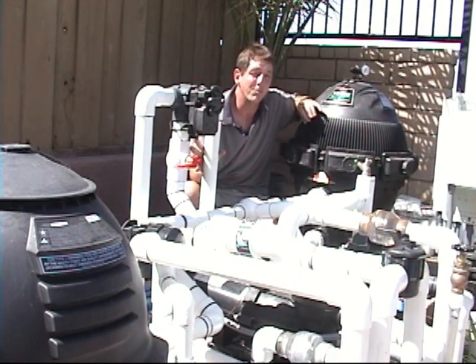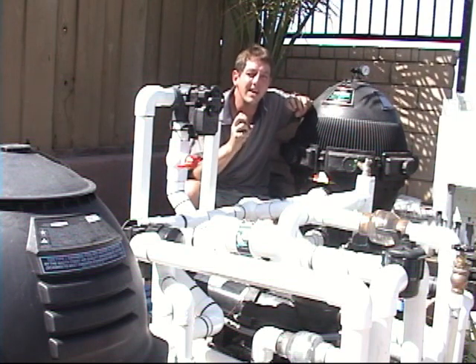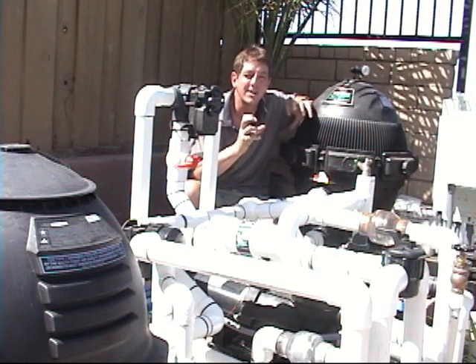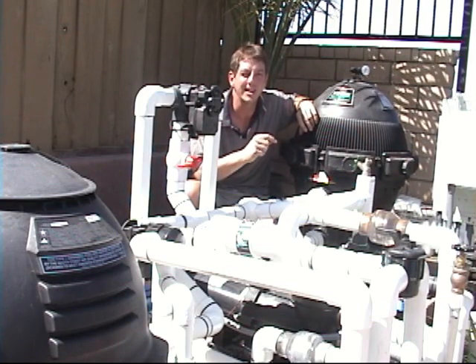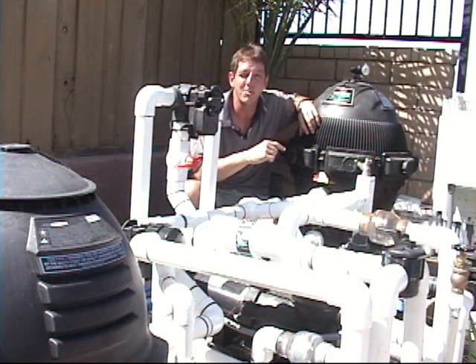In the case of in-floor cleaning — pop-up jets on the bottom of the pool that pop up and move the dirt around — you have high pressure and a high-powered pump to drive those nozzles. You can't put solar on a pool like that conventionally because you're always going to have too much pressure. You always need a place to return the water to the pool that's not under pressure — that's very important.